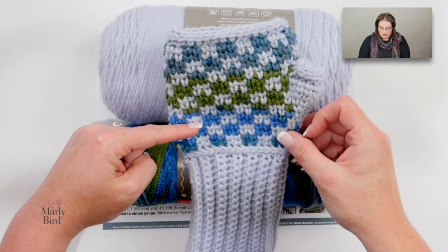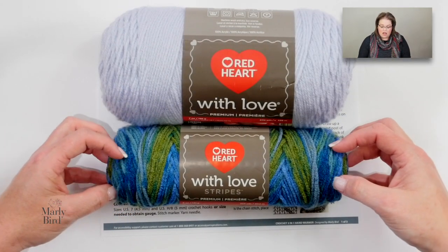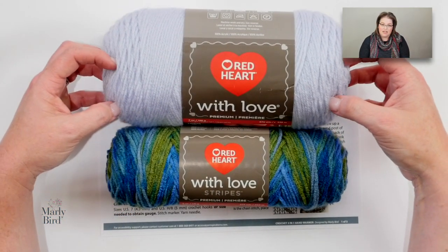When you go to choose your yarn, choose one with a long color change and one that is a solid. That doesn't mean you can't make these mittens with two solid colors — absolutely you can. You can even make them with one color if that's what you want. I'm just letting you know how I got the look I did with the pair that I made.